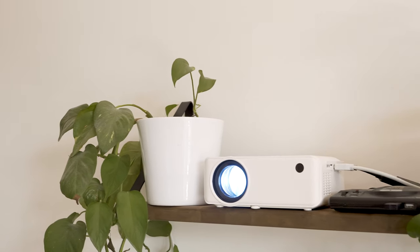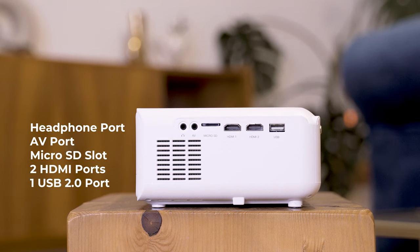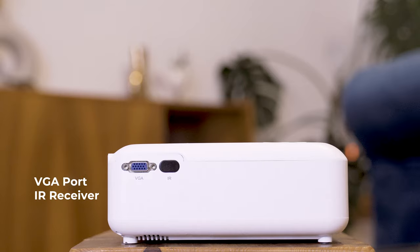The projector offers the following ports: a headphone port, one AV port, a microSD slot, two HDMI ports, and one USB port. On the back side you find a VGA port and an infrared receiver. That's a decent amount for the price.